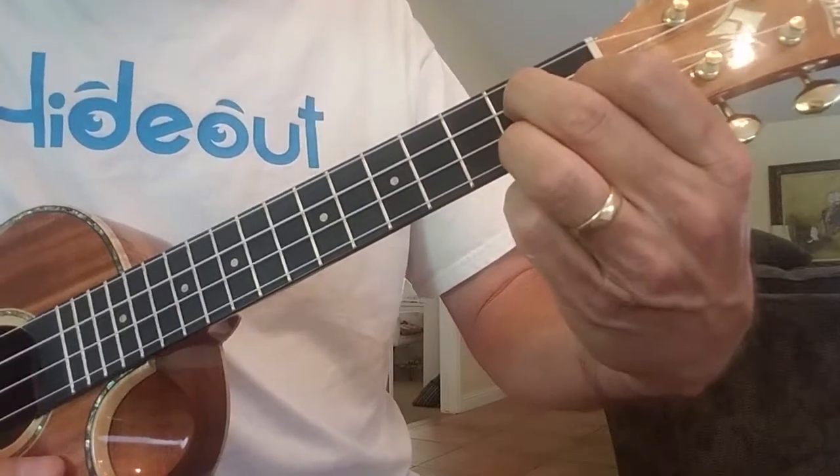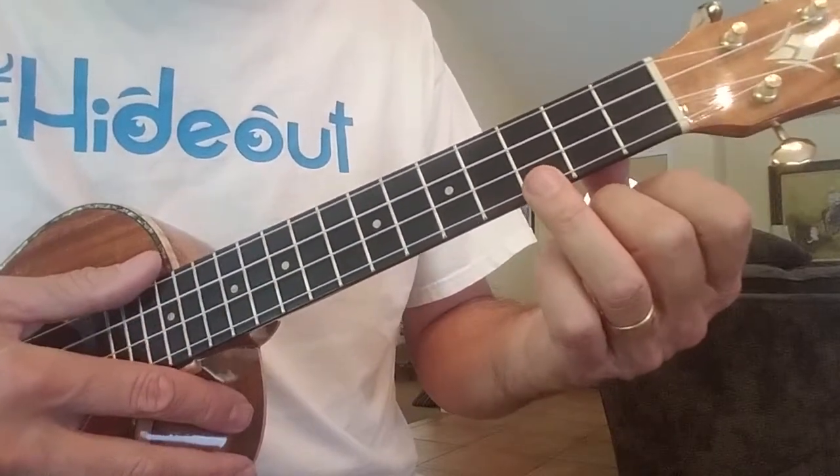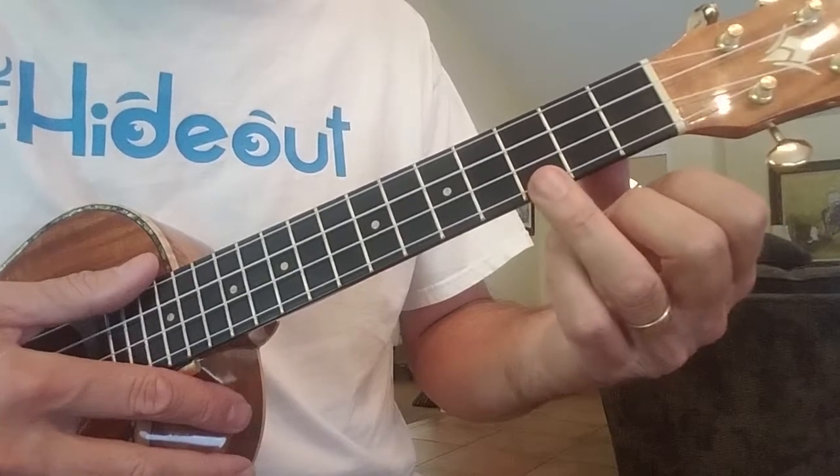And the strum — I'm going to just play on a C and show it to you real slowly. It's a down, up, down, up, up, down, up. So it looks like this, and I'll play it slowly.